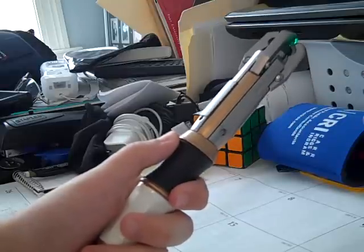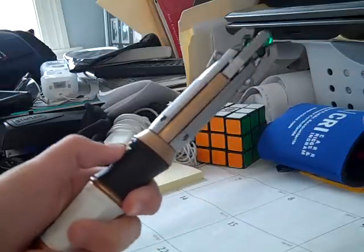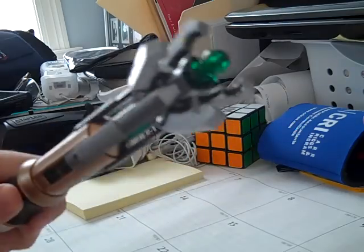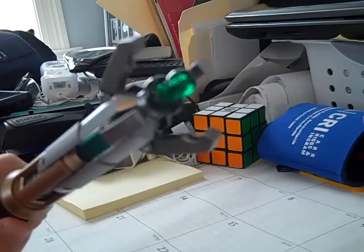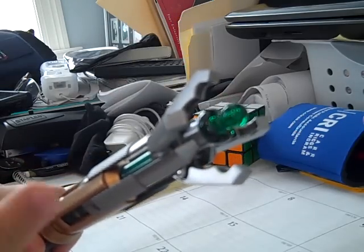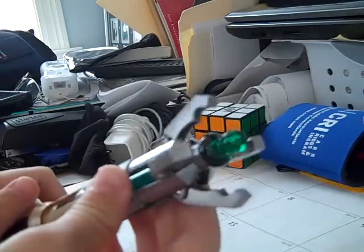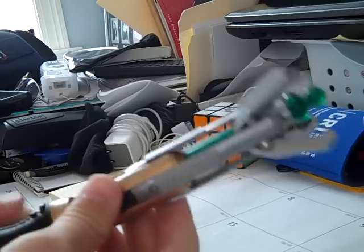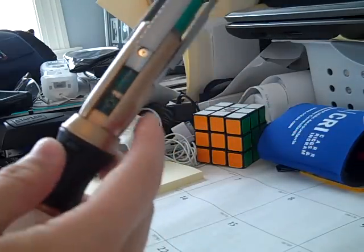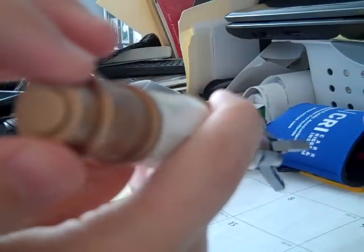Another feature of this Sonic Screwdriver is the way it extends itself, because when you press this bigger button right here, you get claws. I haven't seen the fifth series yet, so I don't know whether or not the claws actually do anything, or if they extend the signal. But when it's extended, you can't use this button for the sounds.